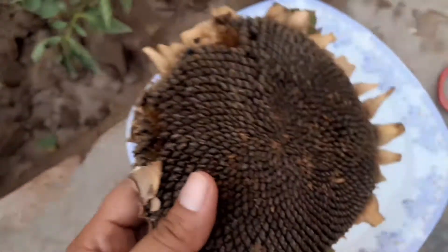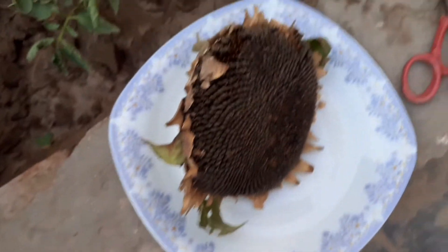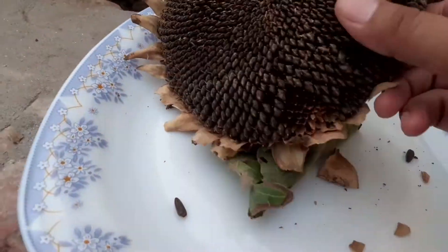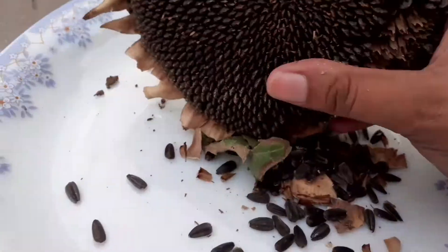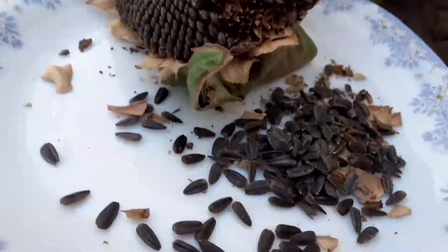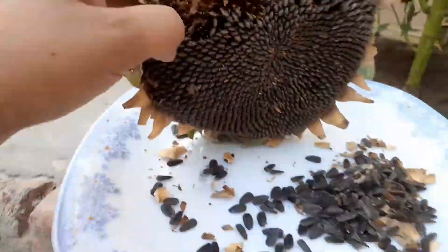Now I have cut it. We will keep it in a plate now. Look at this — it's a very big size flower and has a lot of seeds in it. Now I am going to take out all the seeds from it. In this way you can take out all the seeds. Save these seeds for next season.